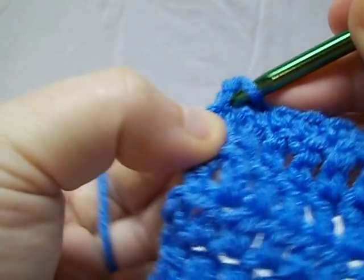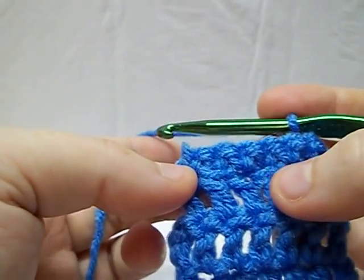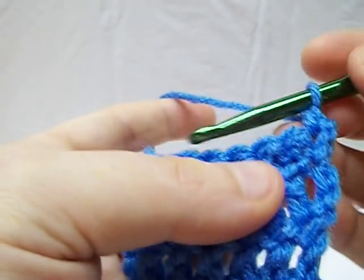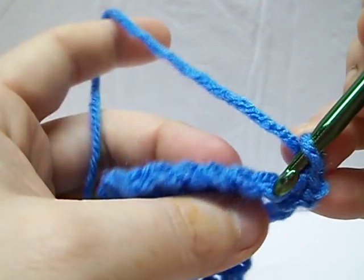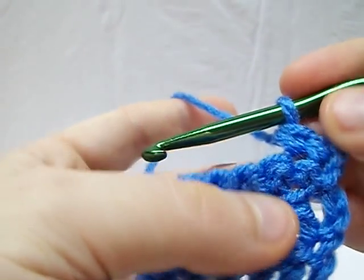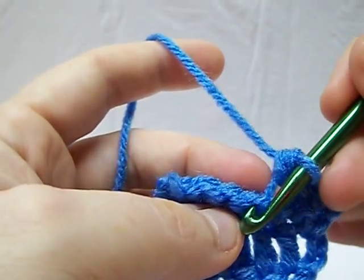Now I'm going to do another row so you can see how they build up on each other. If you look at the back, you can still see that loop there. If you notice, we still have what was our back loop hanging out and our front loop in there. So I'm going to alternate it — stick with the front loop here so it alternates when you're working it out. Then go through just that single loop for the back loop, and again pick up the front loop.